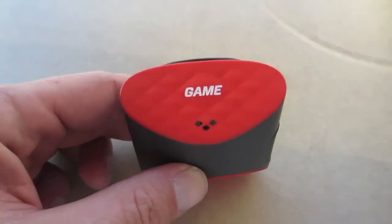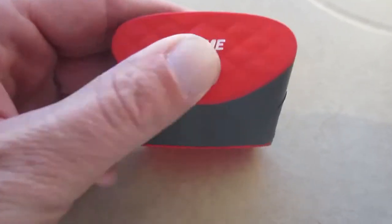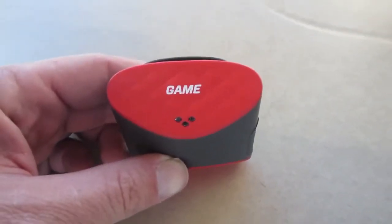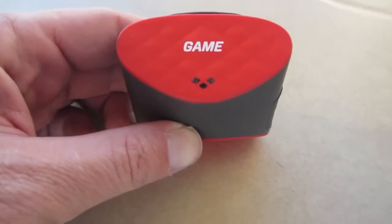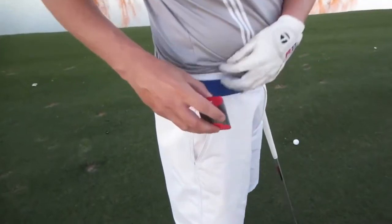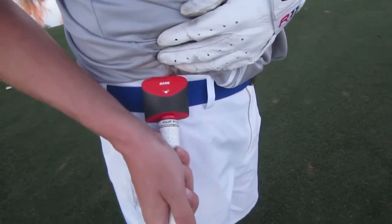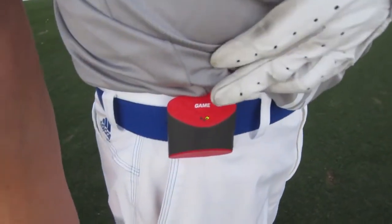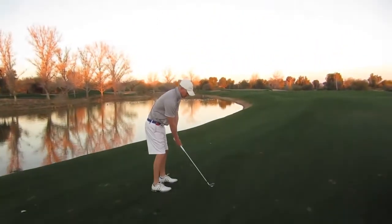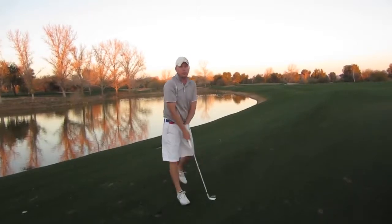When you get to the course, turn the device on a couple of minutes before your round because it takes a while to acquire satellites. Just hold the game button — it'll vibrate, and the white light means the device is ready. It should then blink red, meaning it's searching for GPS, and once it beeps your device is good to go. To install it, there's a belt clip on the back — just pop it on your belt. To tag a shot, take your club, touch it to the bottom of the device, it beeps and vibrates with a green light confirming a successful tag. You then have 60 seconds to hit your shot.